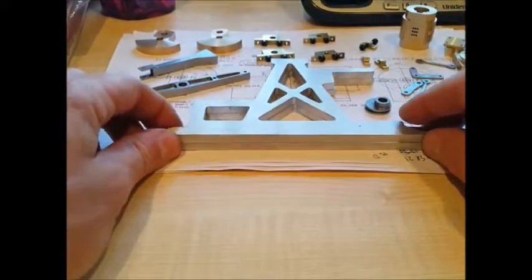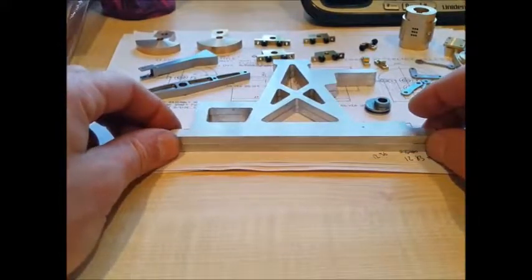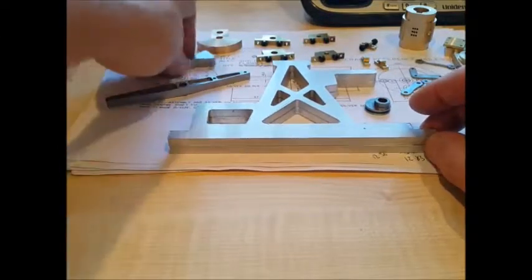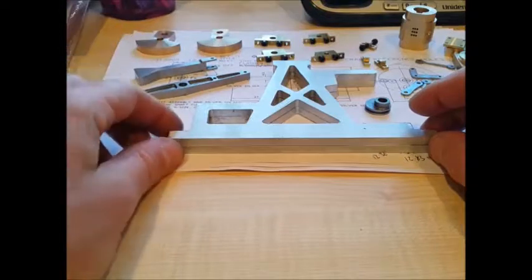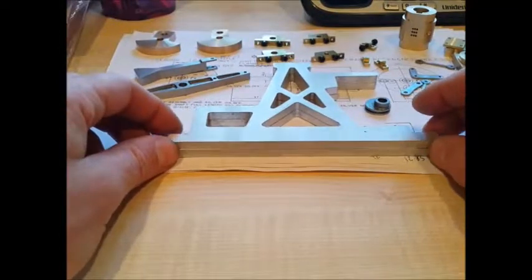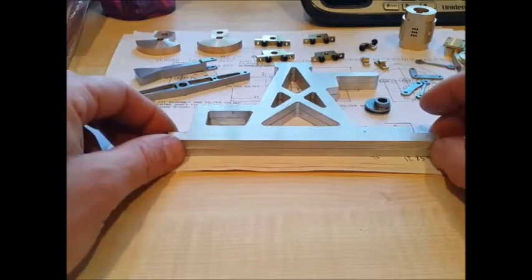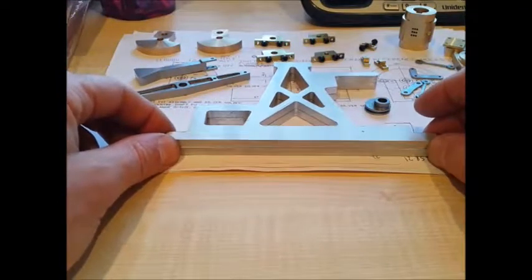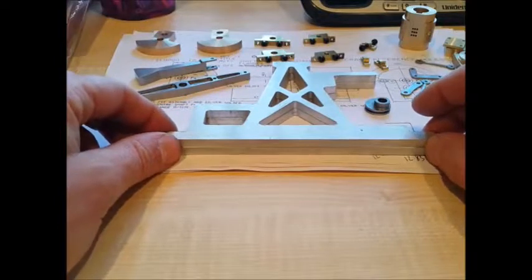So that's basically it so far — the dog has now decided to bark in the background. I'm hoping to get on and get some more parts made shortly and get that finished, which will be good. Then I can move on to my next projects which I've got lined up. Anyway, thanks for watching and I'll see you in the next video.